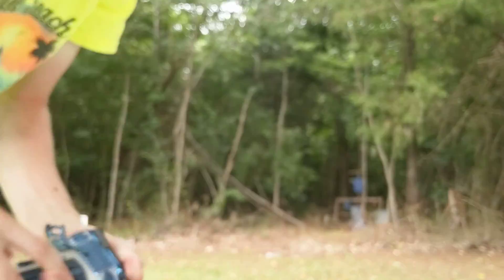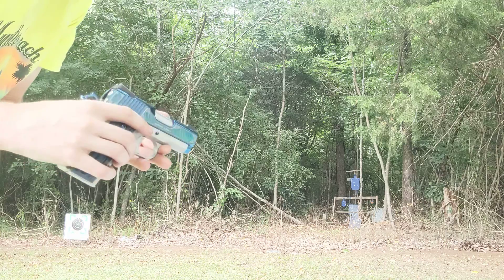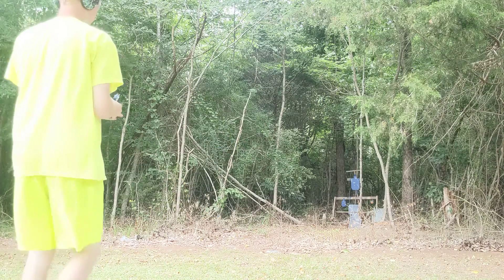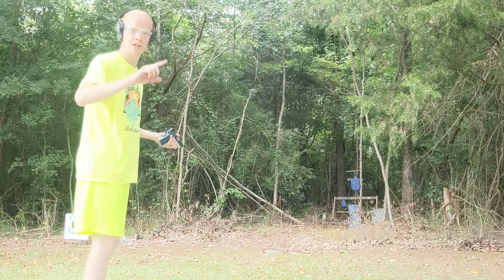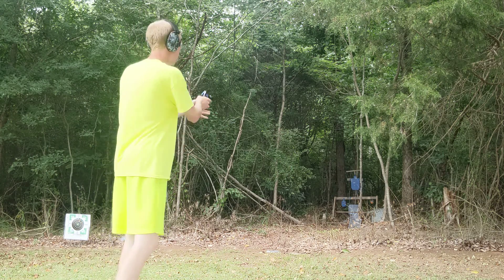It's the Sapphire Ultra Edition — an amazing gun. Safety's off. One shot. Try to put it right down center.